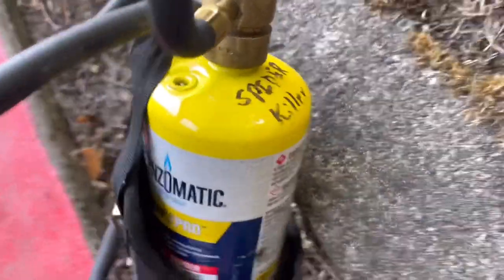Spider killer. I don't like spiders, so I use spider killer. It's called mouth gas. It comes like this.